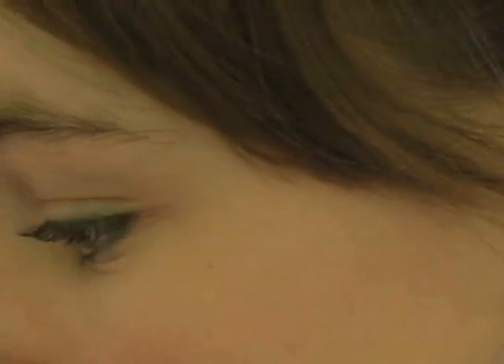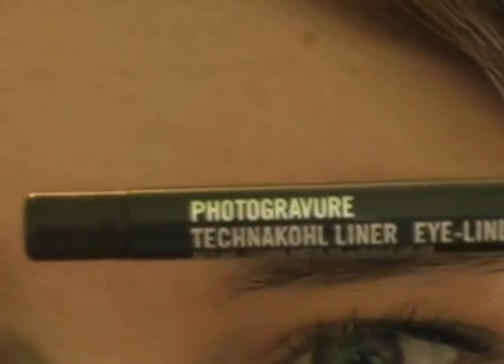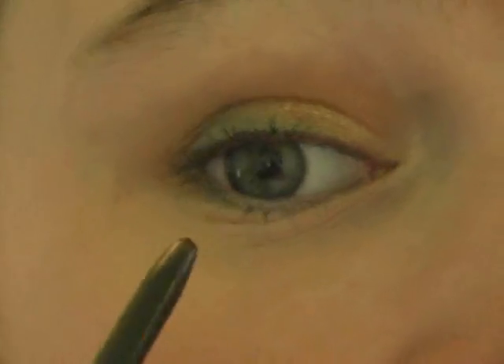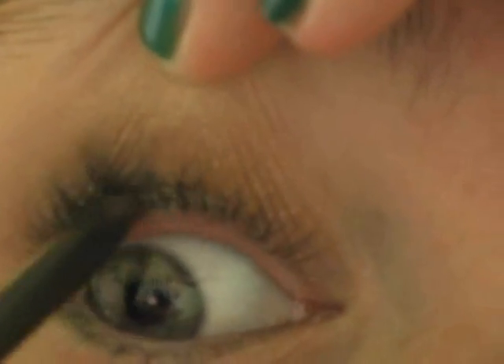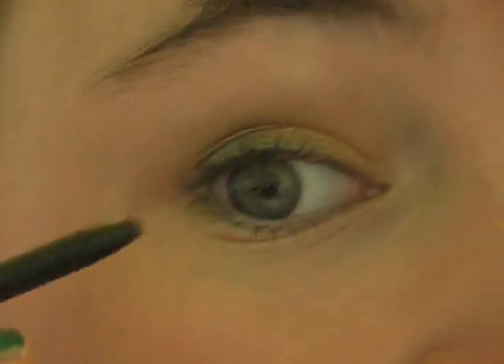So then I'm going to be applying the MAC Technical Liner in Photographic — it's just a dark brown, and it's one of those twist-up ones. I'm going to be applying this in between my upper lashes, not on my tightline but just in between the lashes, so it'll make them stand out a little bit more.